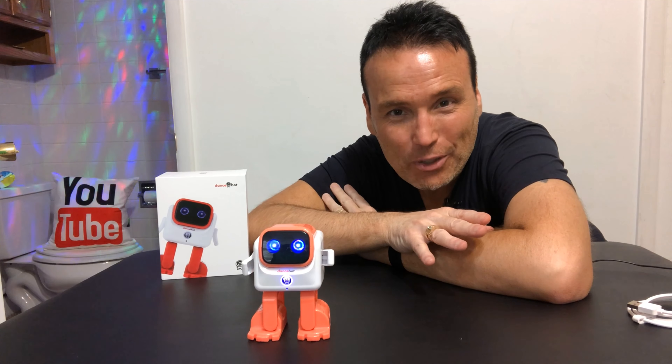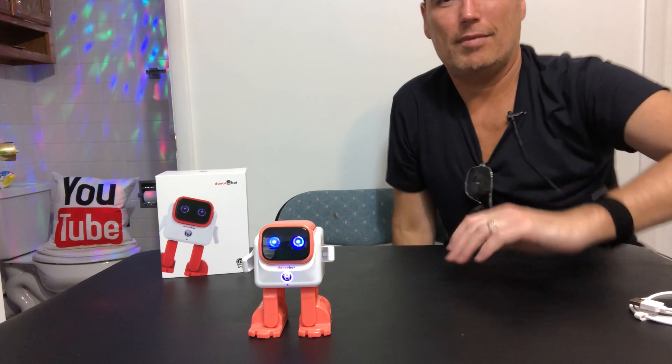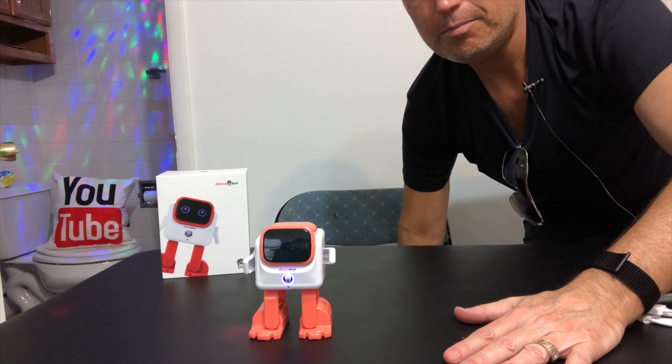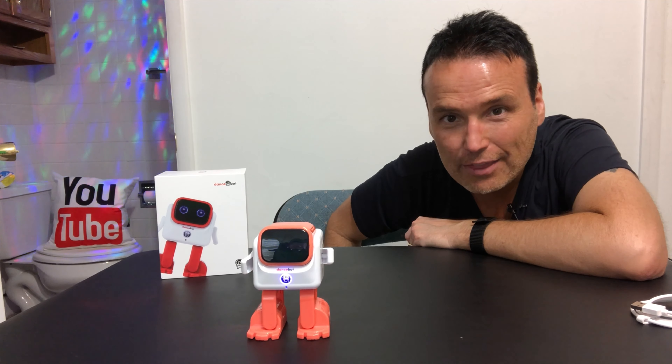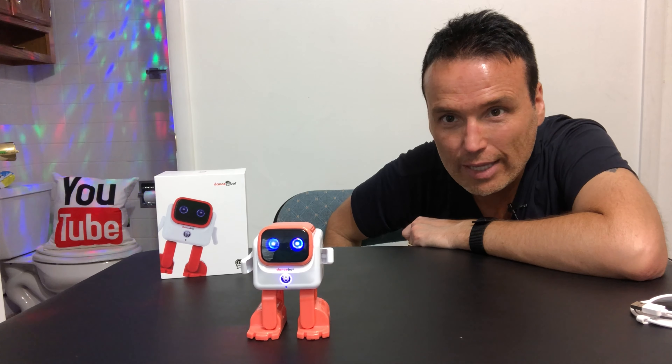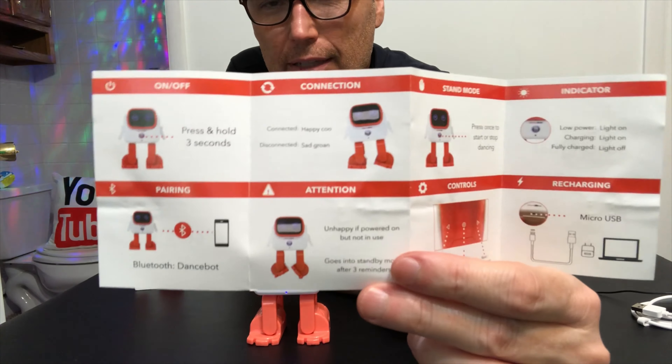Okay, so I turned it on, and we got to see it dance a little bit. So what I'm going to do is read the owner's manual and we're going to check it out and see what all the features are. I think he got lonely or sleepy, I don't know. Normally don't do this, but I'm going to show you these.